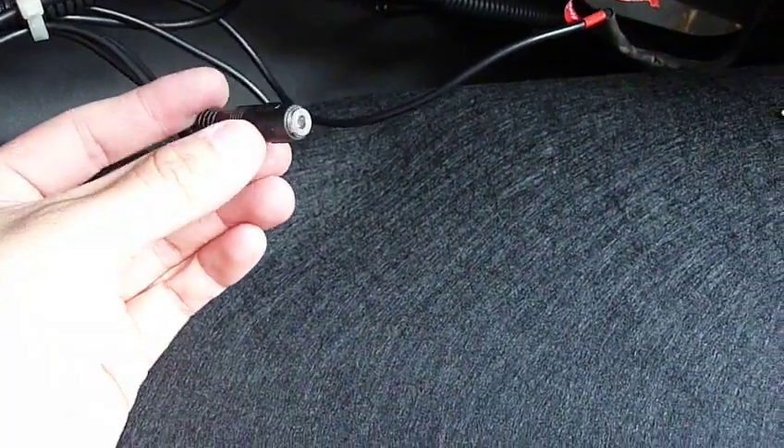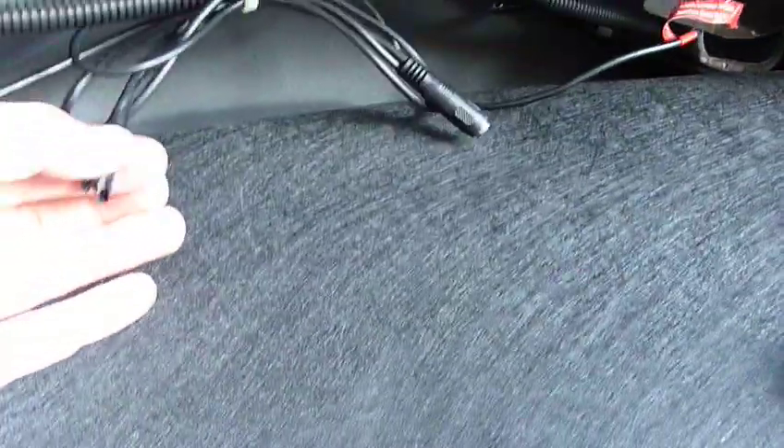I was able to slide the cord through completely because of this thing right here — I guess this is a video out. So I had to splice the power cable, slide it halfway through, and then tape it back up.